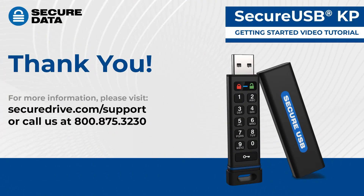This concludes the SecureUSB-KP Getting Started Video Tutorial. If you have any questions, please visit securedrive.com/support, or call us at 1-800-875-3230.